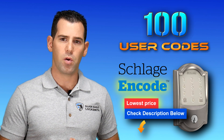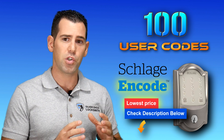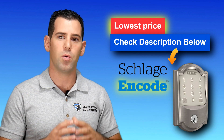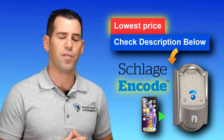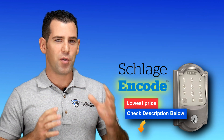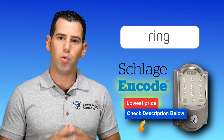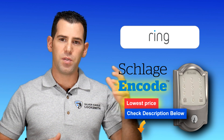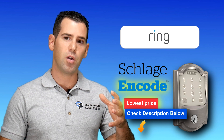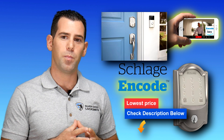It supports up to 100 user codes, which is a lot, and it's great for light commercial use. If you want to install this keypad in an interior office inside your business, that would be great — you can give so many codes to your employees and control everything through your smartphone. One of the biggest advantages of this new keypad, the Schlage Encode, is that it works with third-party applications such as Amazon Key and the Ring app. The Ring app works with the Schlage Encode, so when you see someone at your front door, if you have the Ring video doorbell, you can integrate the Schlage Encode with the same application and grant access from the app while speaking to the person at your front door.